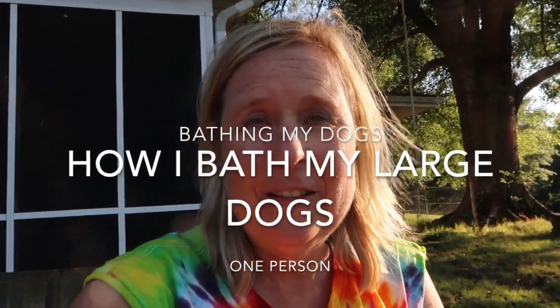Hi, this is Dr. Beth with Area 51 Farms, and I want to welcome you to my channel. I need to bathe my two dogs by myself, and I don't really have much help. My husband is not feeling well, so it's me. I'm going to show you how I'm going to wash my two very large dogs.